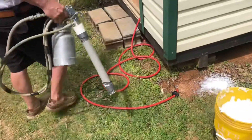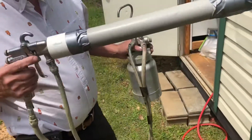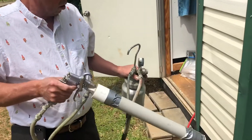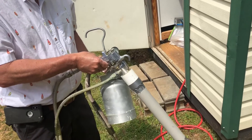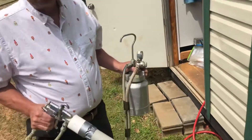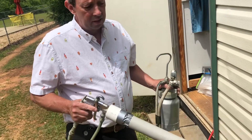All right, guys. Air Creek foam generating gun. How do we create it? This is a Binks 2000 pressure pot, two-quart pressure pot. You can get one similar to this at Harbor Freight for about 45 bucks that does the same exact thing.